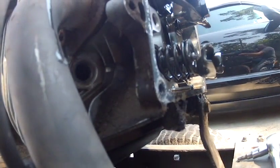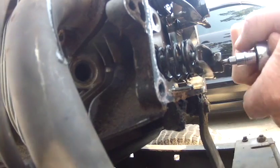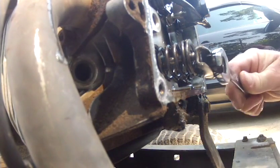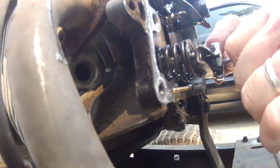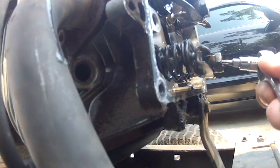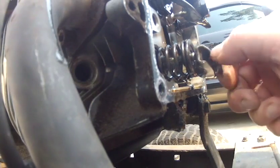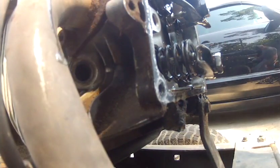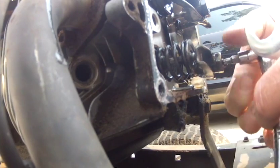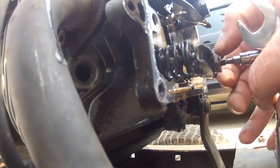There's a T20 Torx inside the five-eighths bolt. The T20 is supposed to loosen that up, but this thing is so bad the T20 is spinning inside the five-eighths. The T20 is supposed to lock this thing down — they didn't lock it down at all. So we're going to go ahead and get this thing good and loose.